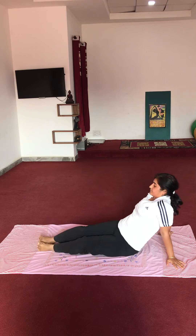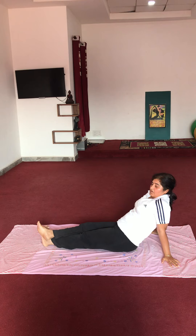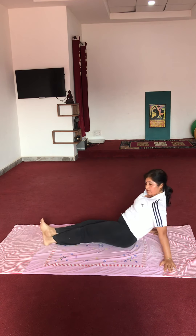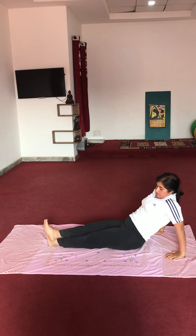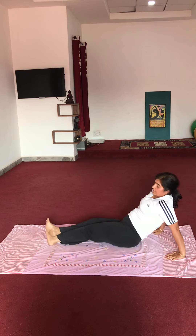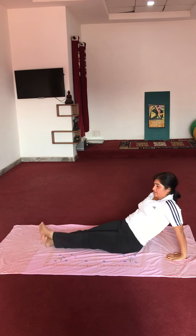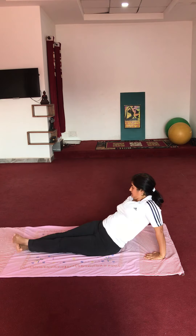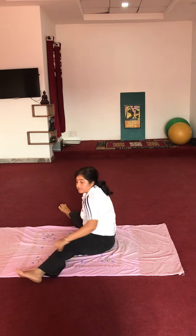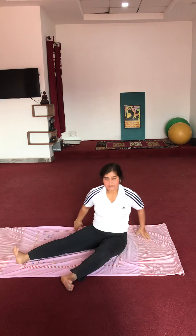Pairon ko saamne le aayen. Cross karenge pairon ko. Hips go time up. Doosre side se. Very good. Stretch your left side please. Stretch sideways.